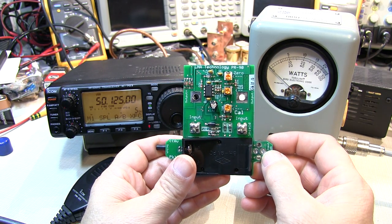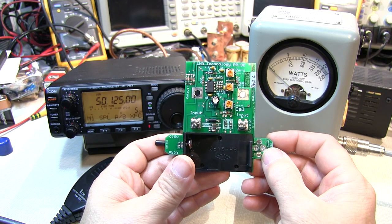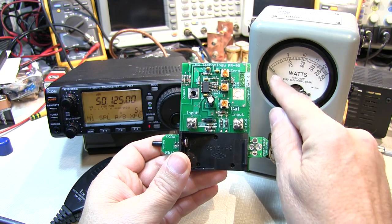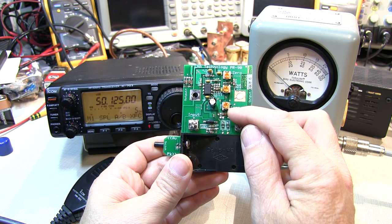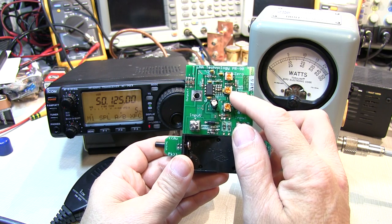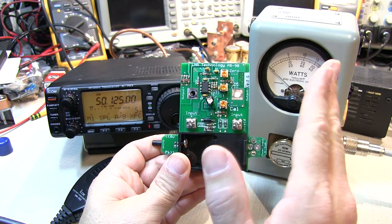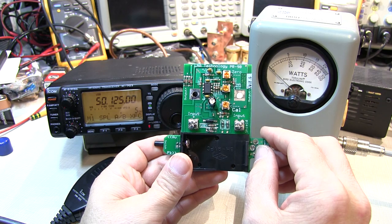I picked this one up from NM3E in Pennsylvania. It's a little less expensive than the kit offered by Bird. It also has the ability to fine-tune and adjust the zero reading, fine-tune and adjust the full-scale calibration for peak reading, and gives you an adjustment for the time constant for the peak hold, so you can determine how long you want the peaks to be held to accurately read the peak envelope power of your transmitter.